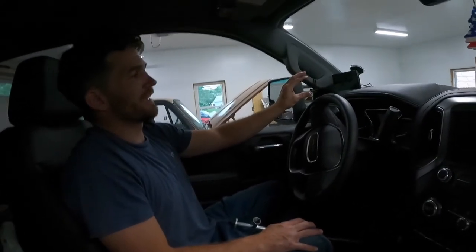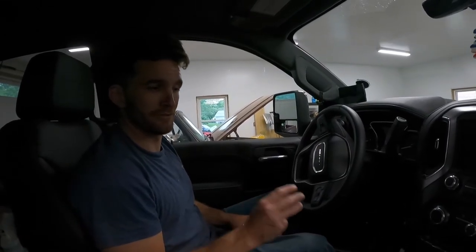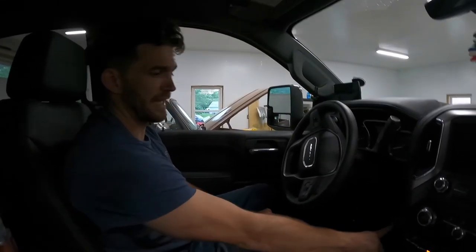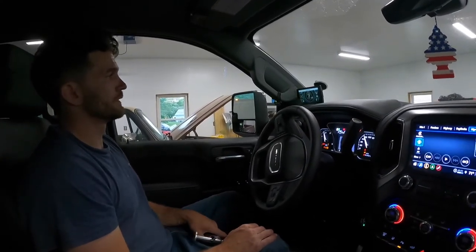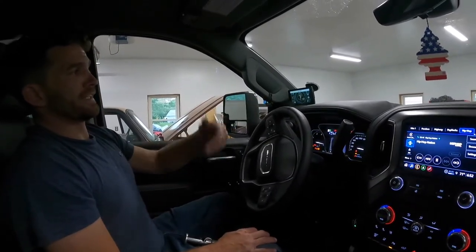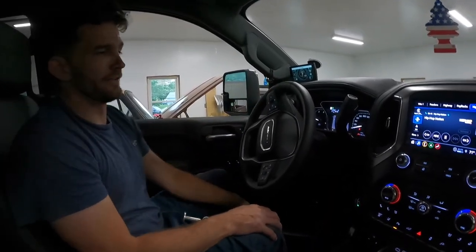Got the tire size recalibrated. The stock tires are actually 34.3 inches, for anyone who's wondering. I went to smaller — these are 33s. I plugged it in and set it down the road, and it was already at power level two because I could already tell something was different.